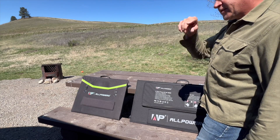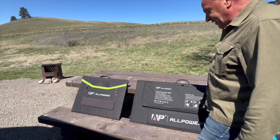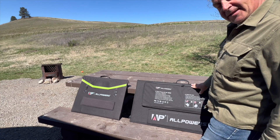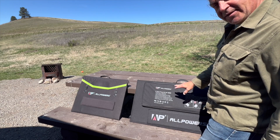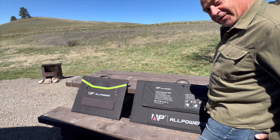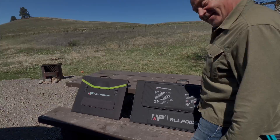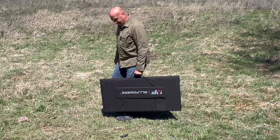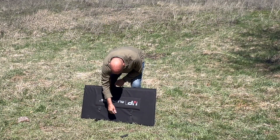We're going to move it over into the sun, out of the way of my dog Uma so she doesn't knock it over, and we'll do a real-time setup since I've never set this up before. We'll see how long it takes to deploy it being so huge and then see how much power we actually get out of it. Looks like fairly flat ground over here, so let's see how this thing works.